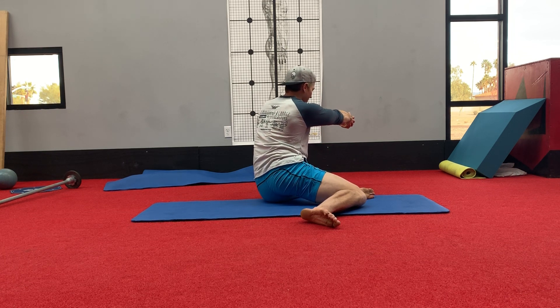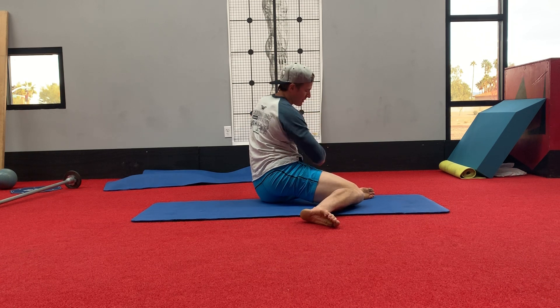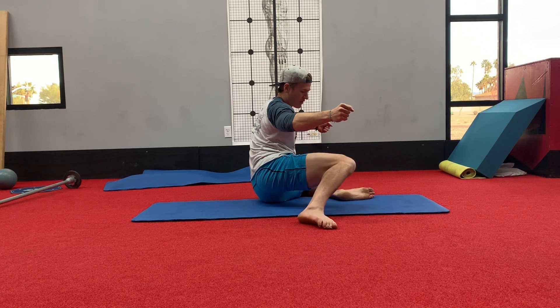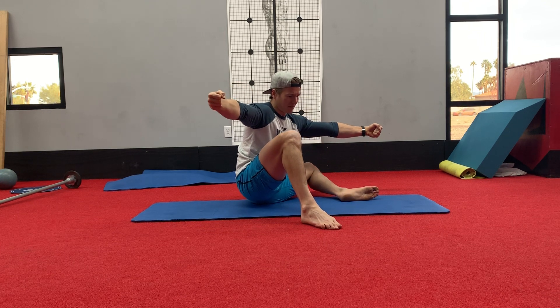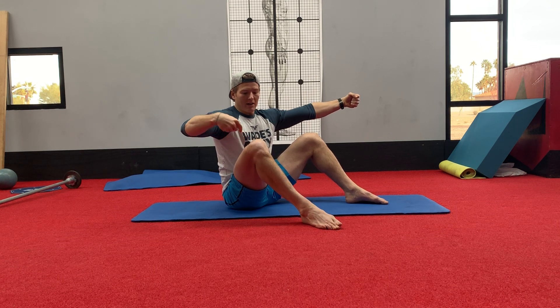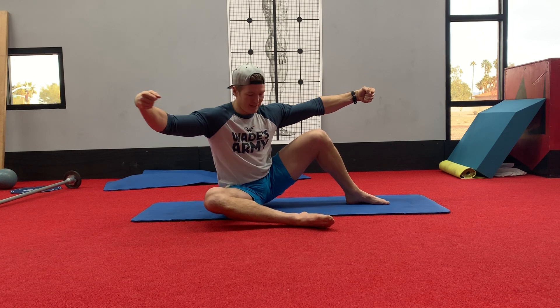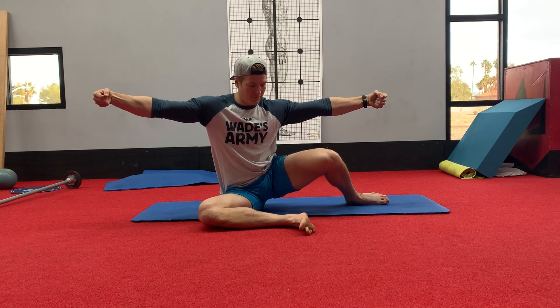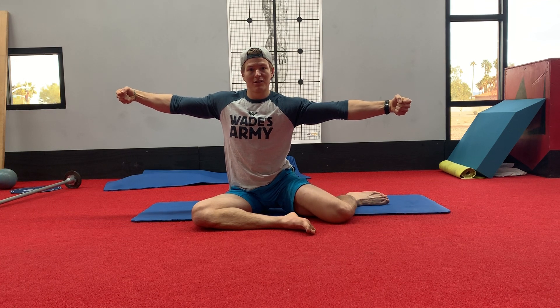Pull ourselves back up and repeat — that would be one rep. So we're going to keep this left knee down, drive, and try to pull that right leg up until the left knee comes along with it. End up back in our bear sit position. Now we're going to take that right knee down towards the ground until that left knee needs to come along with it — pull back to our starting position.